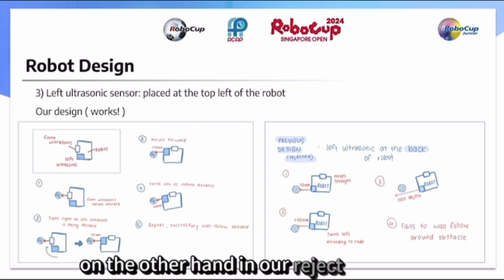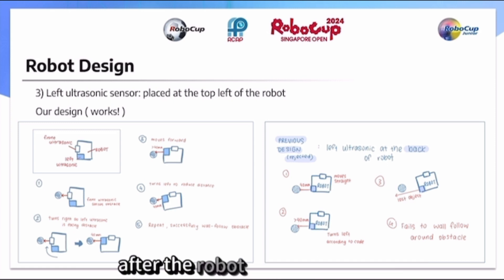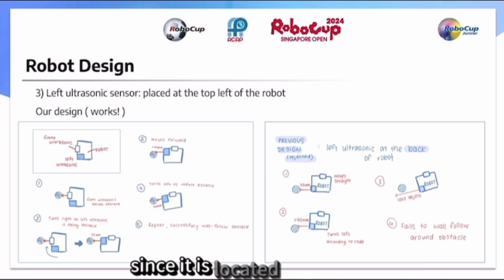On the other hand, in our rejected design, the ultrasonic sensor at the bottom left of the robot would not be able to sense the obstacle after the robot has turned right in step two, as the sensor would not be directly in front of the obstacle since it is located at the back.